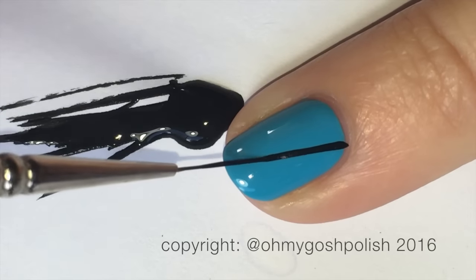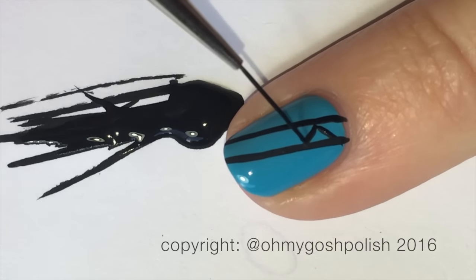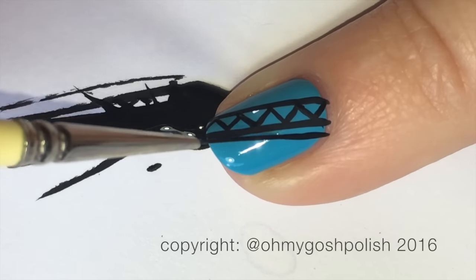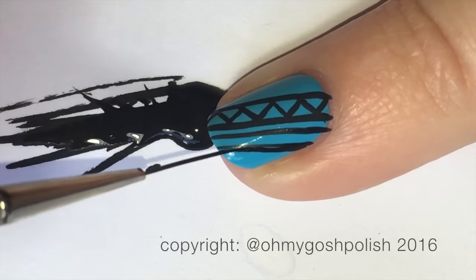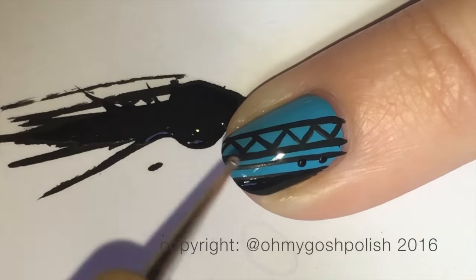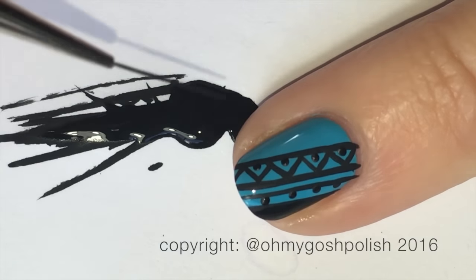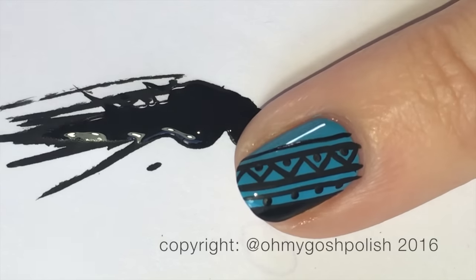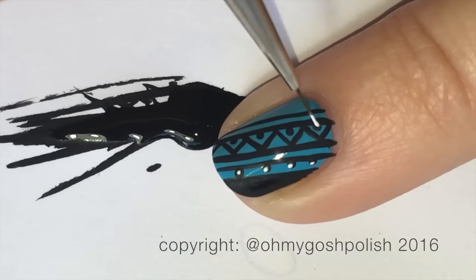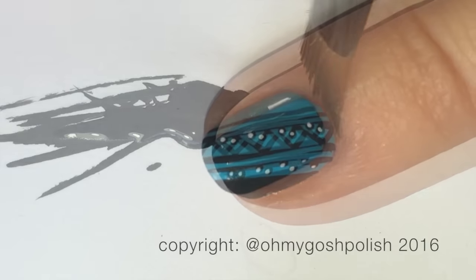Now we're moving on to the freehand portion — the pinky and the index nail. I'm using black acrylic craft paint and my RKF brush from the Stylish Nail Art Shop. I was calling it the RFK brush for about six months until someone pointed out that was wrong. This is where you get to do whatever design you like, as long as it has a tribal theme. I was trying to stay in keeping with the stamping design — triangles and lines and things like that — but you can go all out and do anything you like.